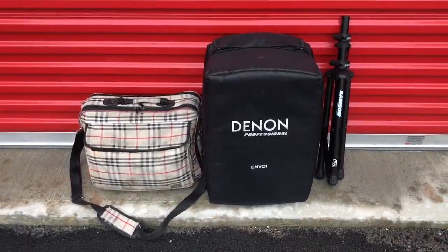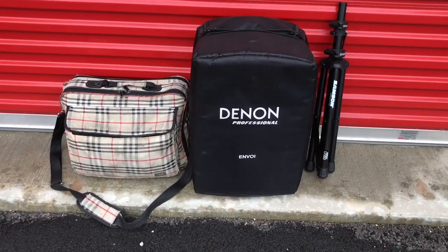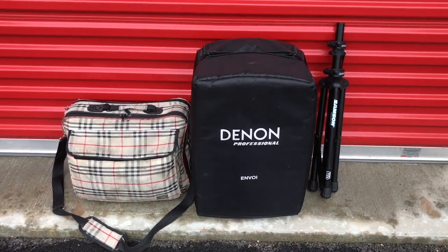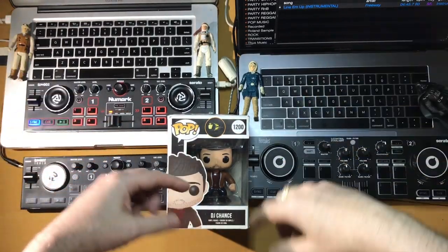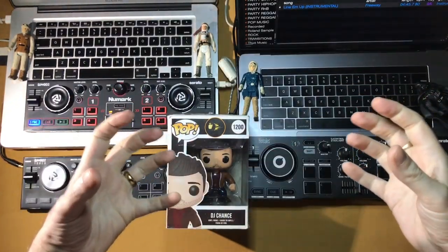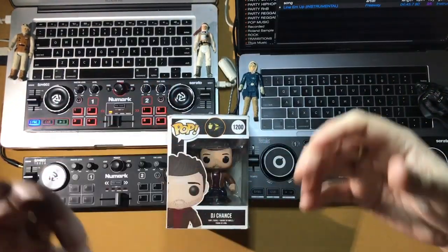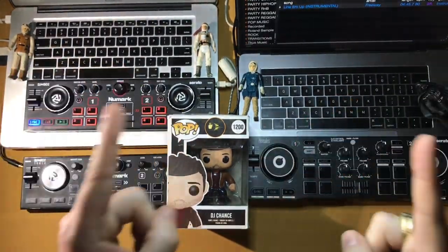Five minutes to set up, five minutes to tear down, and you really can't beat that for carrying only about 60 pounds of stuff. That's my review — if you like it please hit the like and subscribe, share with a friend, and ring that bell so you'll be notified every time I put a new video up every week. That's it, everyone — DJ Chance, learn and make money.